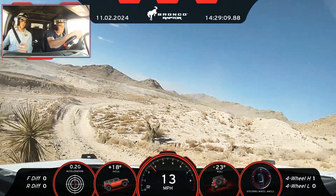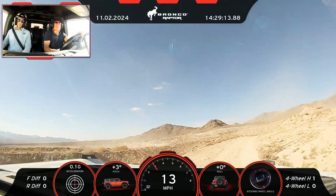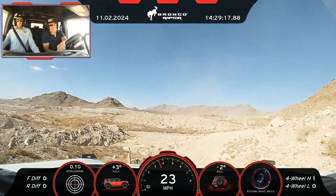Now if you go over this little rise, get to your right paddle and upshift a second. I know it's going to work for you. There we go.